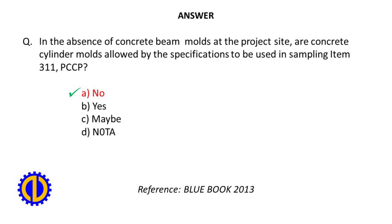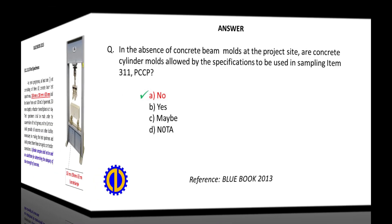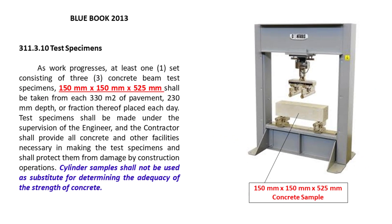Reference: Blue Book 2013, Section 311.3.10 — Test Specimens.